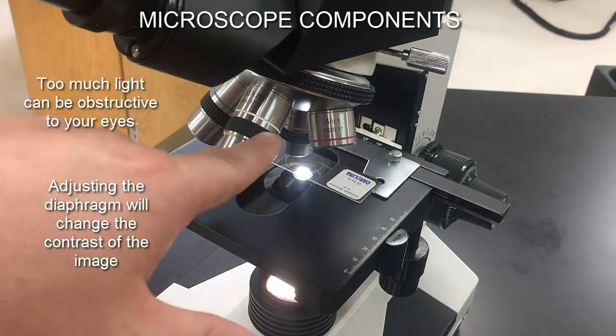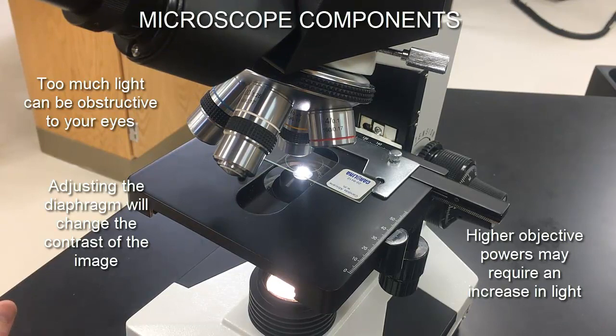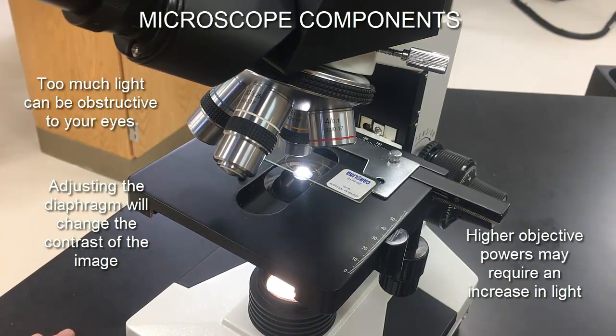As a general rule, the higher the objective power, the more light you'll need, though this isn't set in stone. At lower power objectives you typically need less light; at higher magnifications it tends to constrict light flow into the objective. You can also adjust the iris diaphragm because the contrast of the image changes with light intensity — sometimes you actually see the image differently at high versus low light. The iris diaphragm is one of the most important yet hidden components of the microscope.